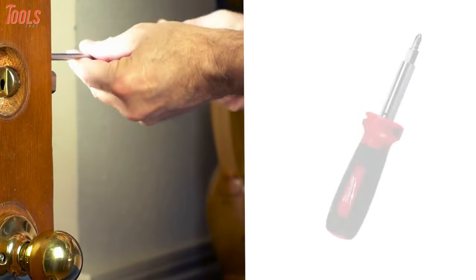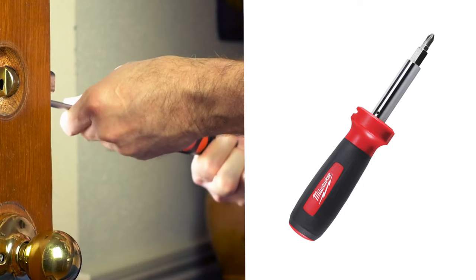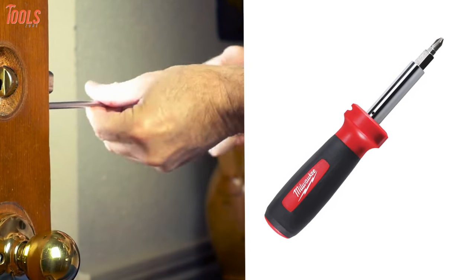All things considered, this eleven-in-one screwdriver packs all the beneficial aspects to assure top-notch performance with absolute comfort, making it the worthiest investment.